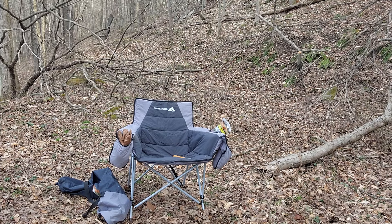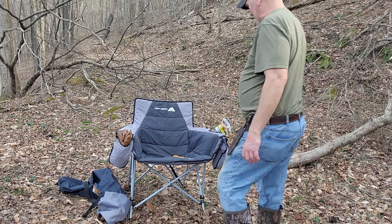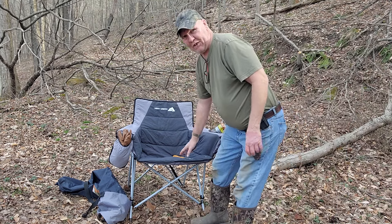I am camping in style tonight as you can see by this chair. Now this is an Ozark Trail chair but it comes with this cover — you just put it around the chair so you can be comfortable.